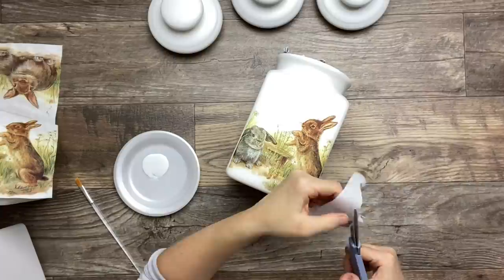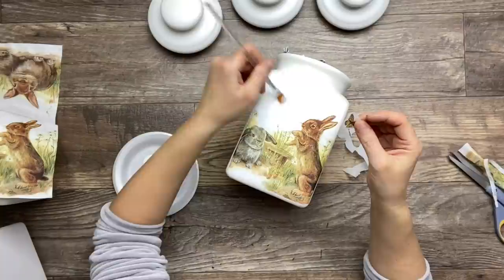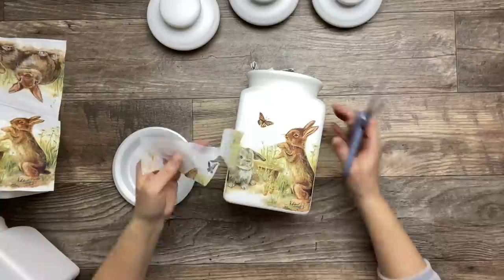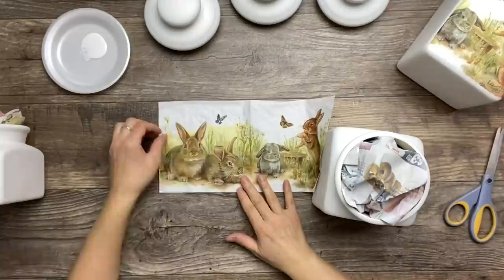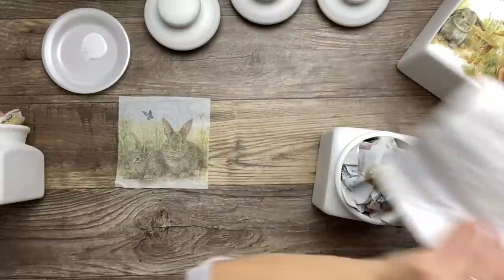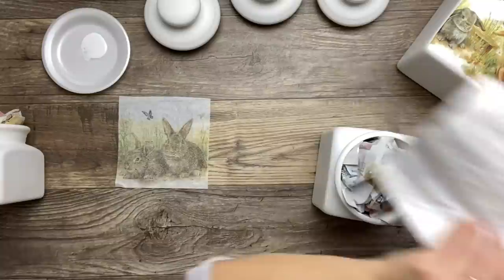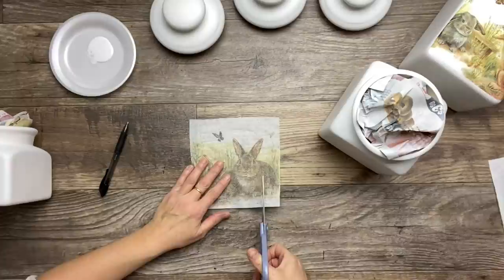Now I'm going to go ahead and apply the butterfly. I also have extra butterflies left from other pieces of napkin, so I'm going to use those as well.